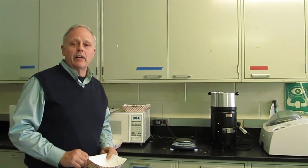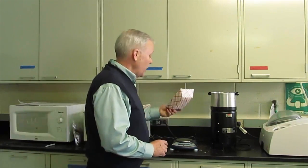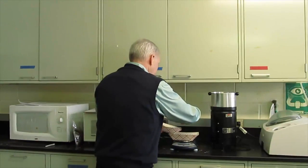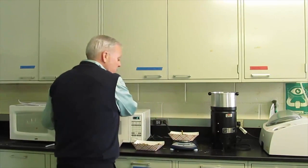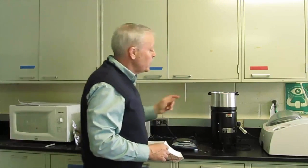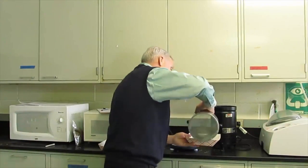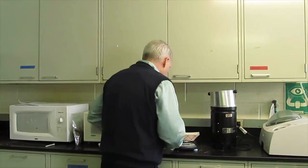The Koster Tester is another system for analyzing dry matter on the farm. Take a paper plate, put about 50 grams of sample on it, record the weight, and then put it in the Koster Tester. Spread it out to make sure it's evenly spread over the screen. Let it go for 30 minutes, then come back, take the weight, put it back in the pan, and record the weight.